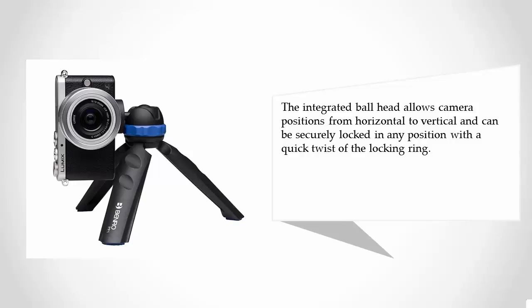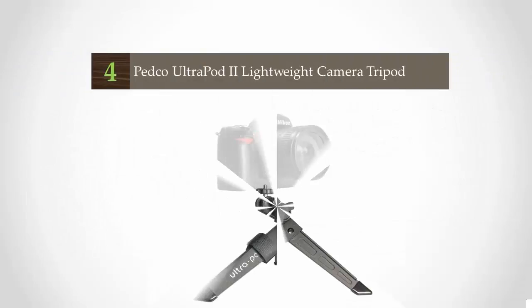It can be securely locked in any position with a quick twist of the locking ring.